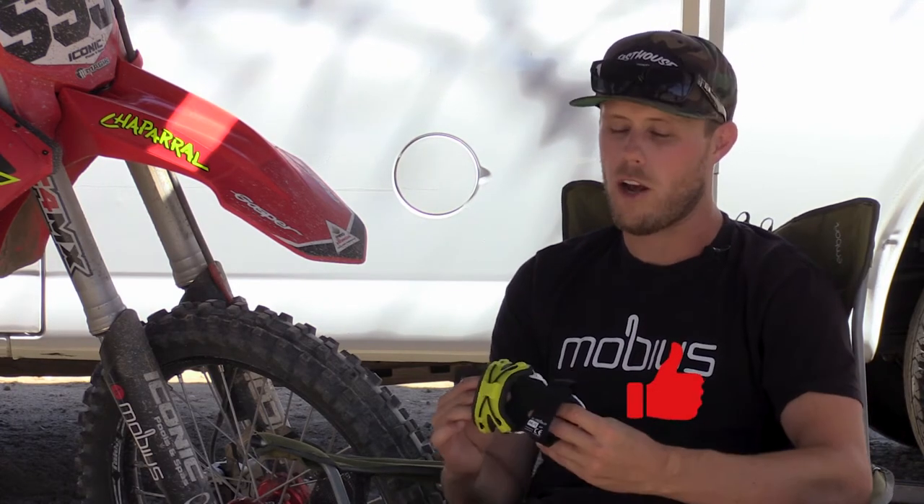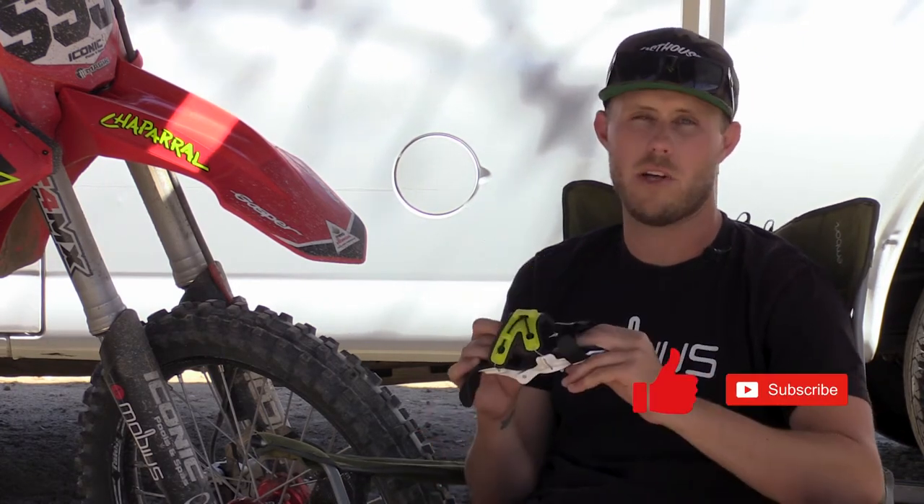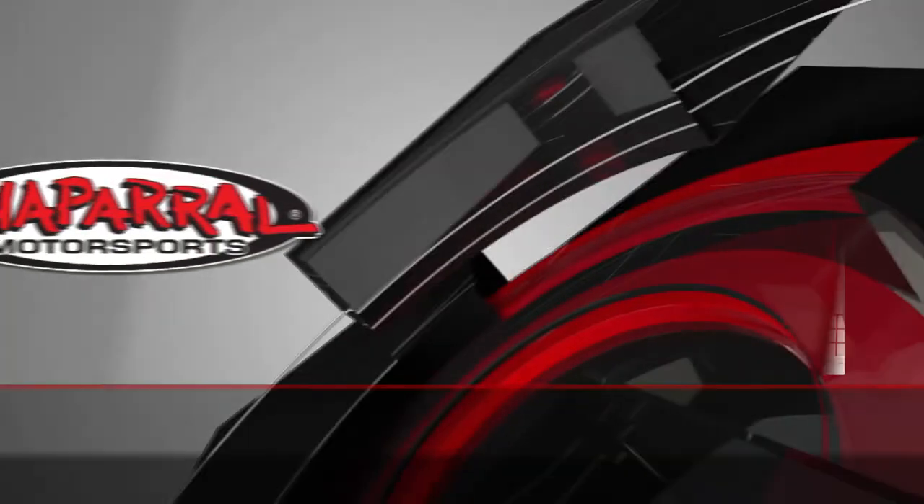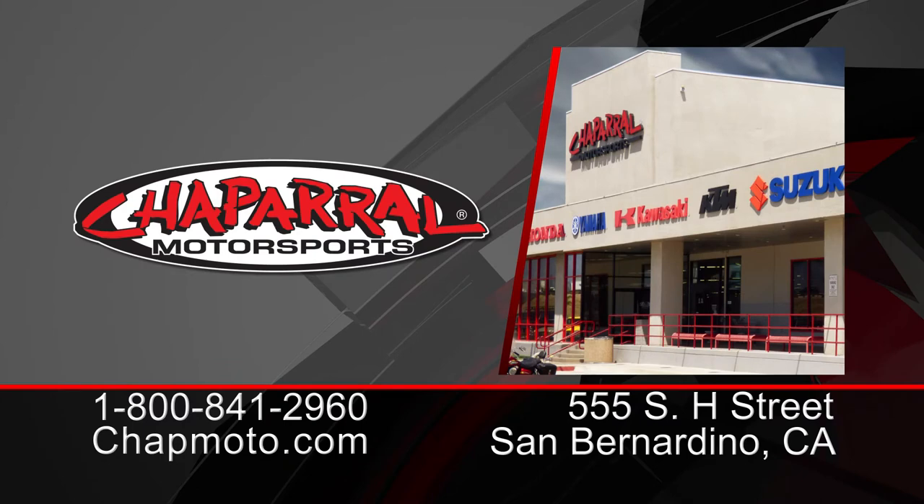There's nothing on the market like this. Come into the store and try it on for yourself — there are two different sizes and a ton of adjustability. Or head to our website, Shatmoto.com, pick one up, put it in your shopping cart and you'll have it in a couple days. I'm Travis with Chaperone Motorsports — I hope you enjoyed the video.